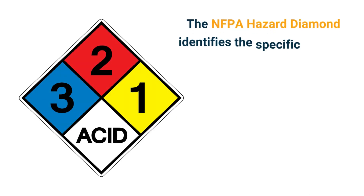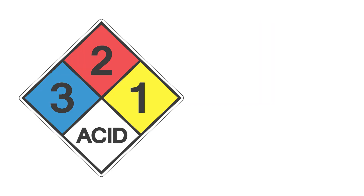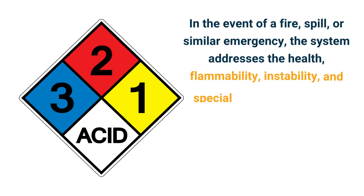The NFPA hazard diamond identifies the specific hazards of a material and their severity during an emergency response. In the event of a fire, spill, or similar emergency, the system addresses the health, flammability, instability, and special hazards presented.